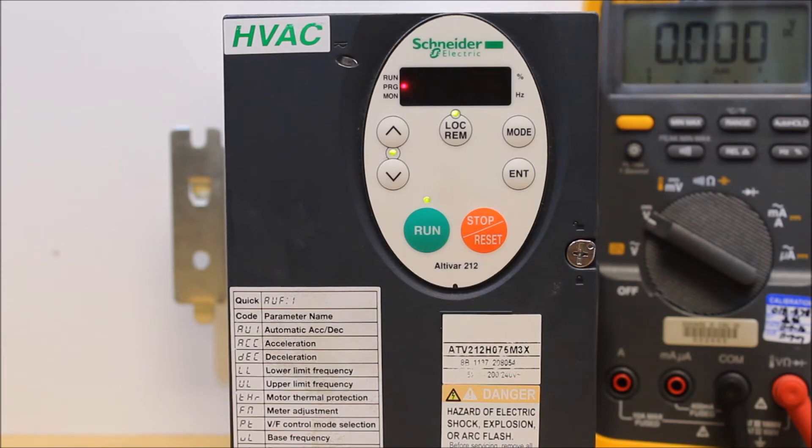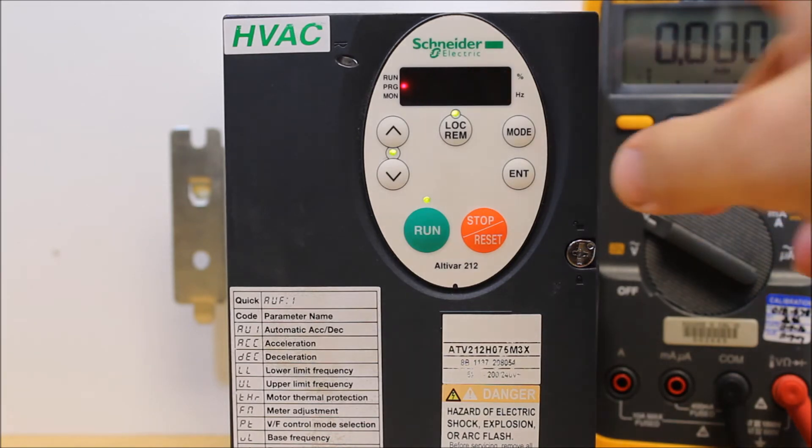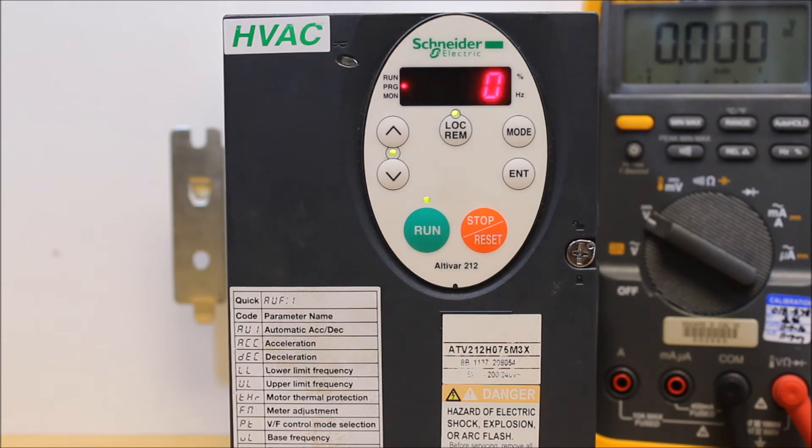There is one more parameter to adjust — the F codes: F694 and F695. But first, press enter here to have it follow motor frequency. For FNSL: 0 is motor frequency, 1 is motor current, and output voltage is 4. Depending on your preference, check the list in your manual. Press enter — the drive is now set up to output motor frequency as an analog output signal.